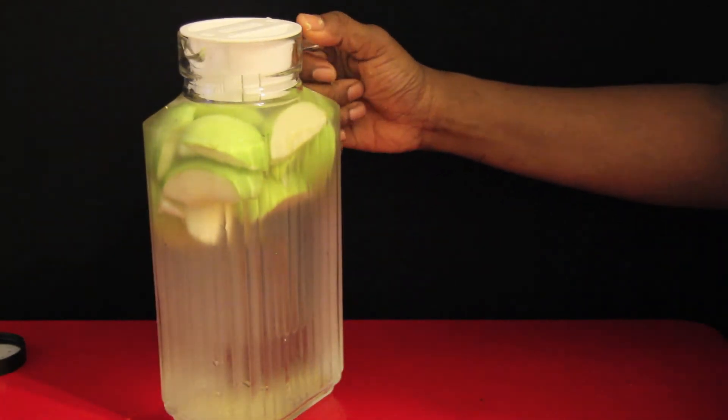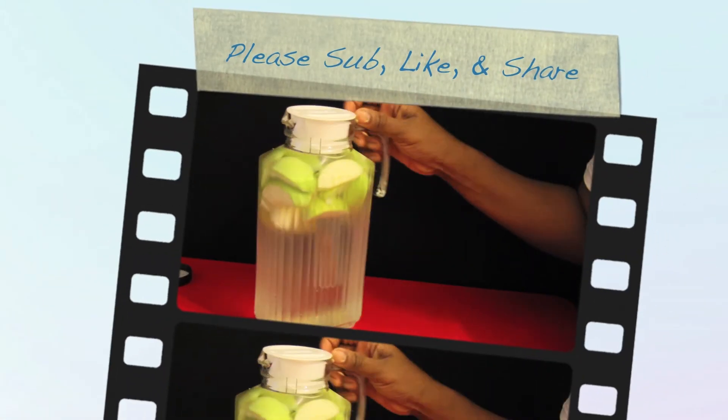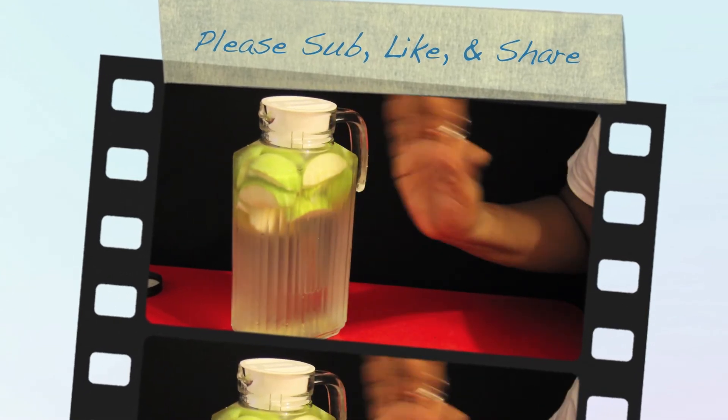And that's about it. Check out my other detox posts — I have a special drink that was made specifically for this detox. Until my next post, Gadget Trish is out. Bye.